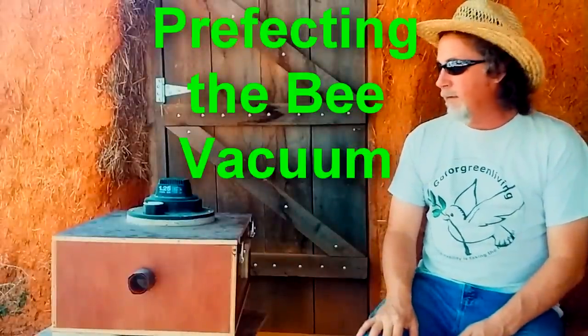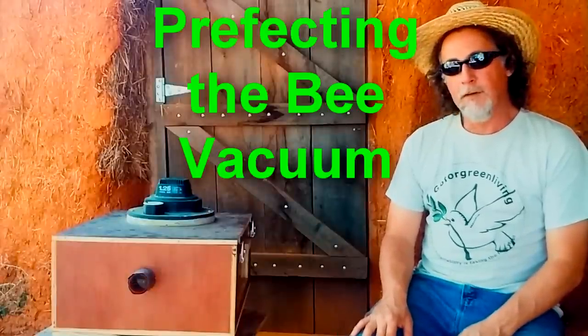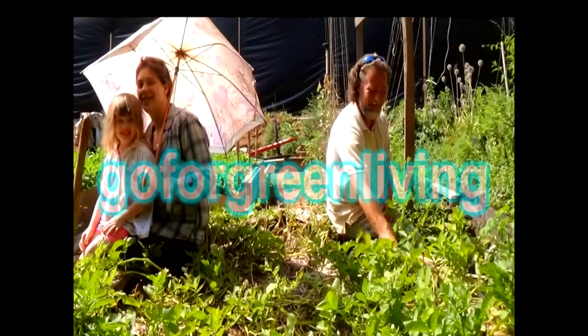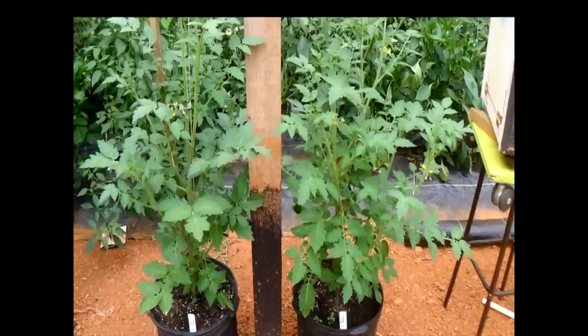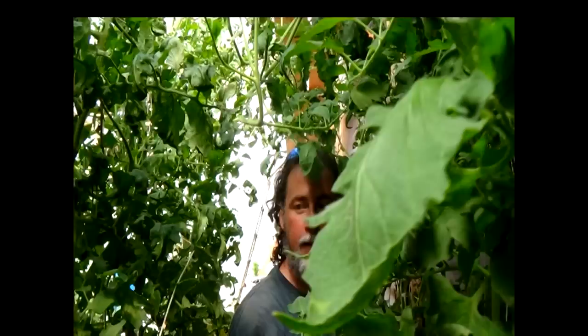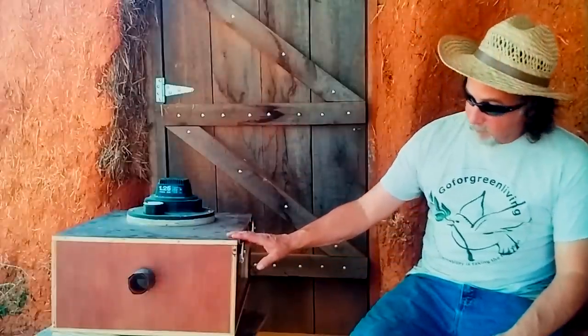Hey guys, today we're going to review a bee vacuum. A friend of mine built this and he's been in the bee business for over 40 years. So quite a long time learning about bees.